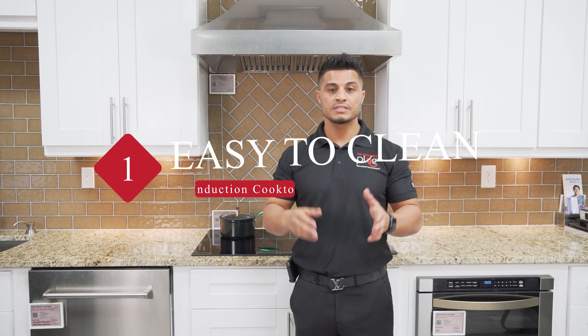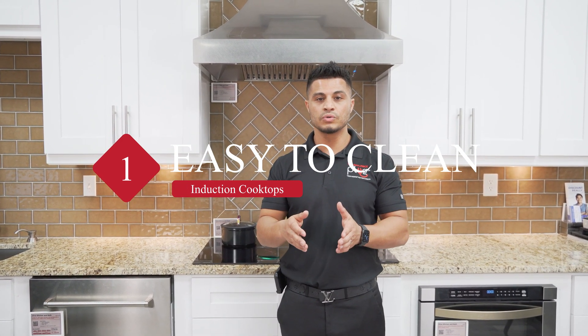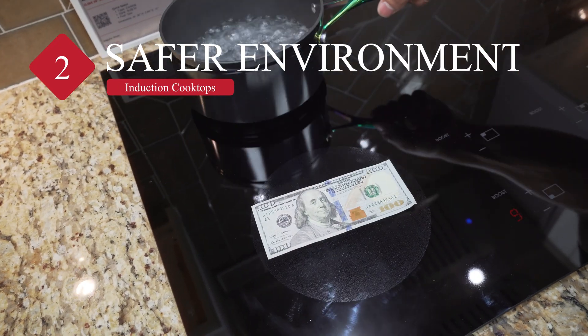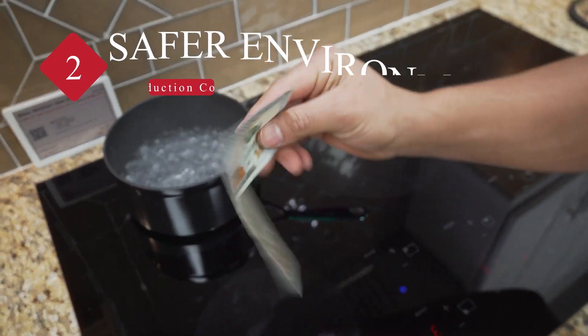Easy to clean surface — since the heat isn't absorbed through the burners, the cooktop remains cool enough to easily wipe up spills and grease splatters before they are completely burnt onto your stove. They're also safer, because the surface doesn't get scorching hot and the element won't even turn on if it doesn't sense your pot or pan.